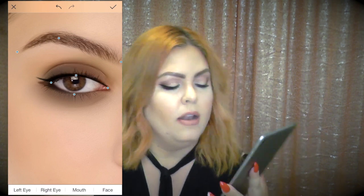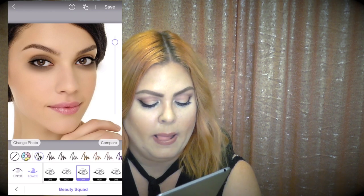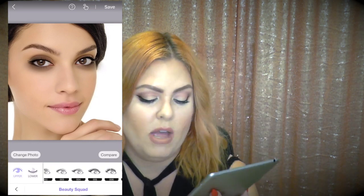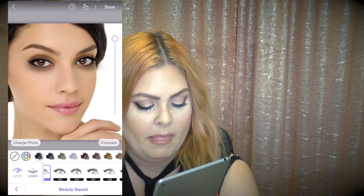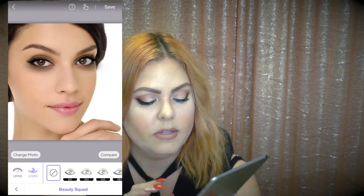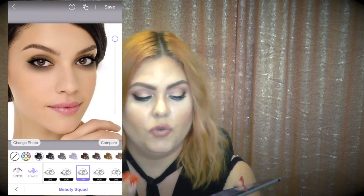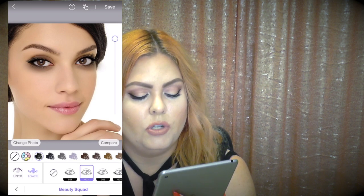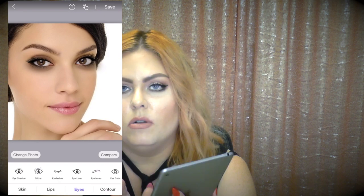She wants false lashes, so I tap the eyelashes tab. There are lots of lash styles — I'll choose something close to what she picked, option 005 in black for the upper. Then I tap 'lower' and choose something that looks like her natural lash with a voluminous mascara effect since she's not doing fake bottom lashes. This looks exactly like what she wanted for her eyes.